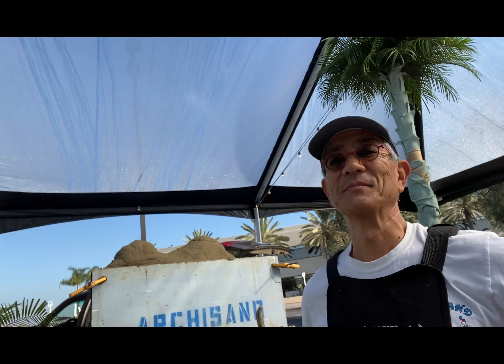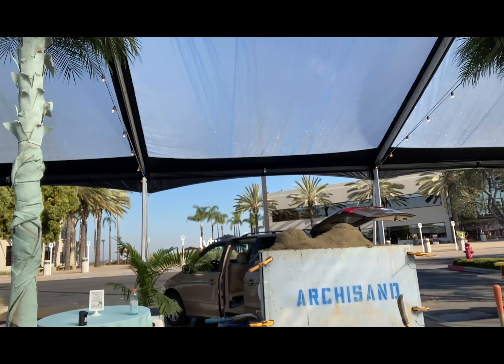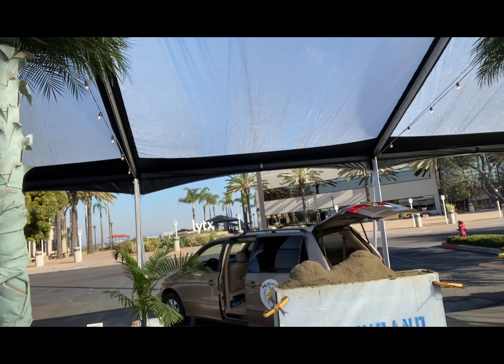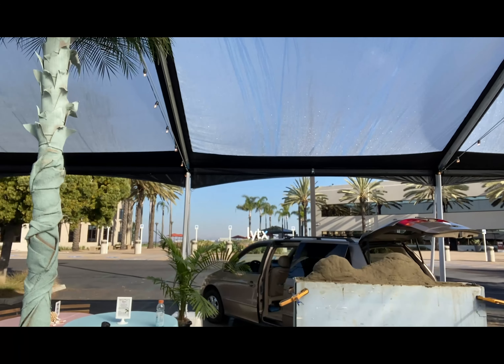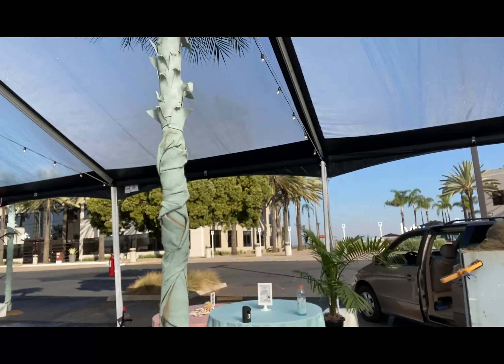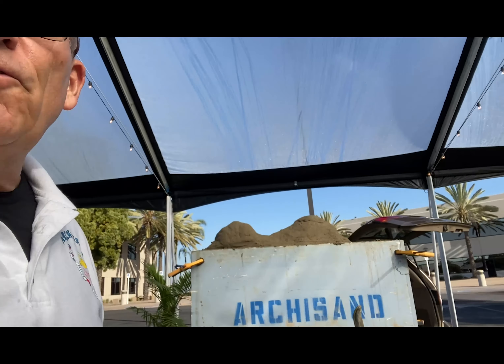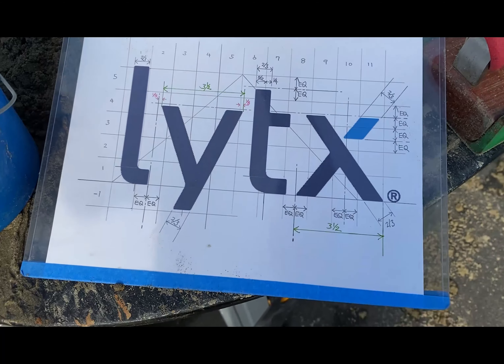Good morning, it's Greg and Co. We're here at LYTX where we're going to spend the day with their team creating their logo. We've started the mound up as you see it now — there it is, I think it's off to a good start. In the background you can actually see the LYTX logo. Did I say LYNX? I meant to say LYTX. Hopefully I got the artwork right. Anyhow, join us on this great adventure today.